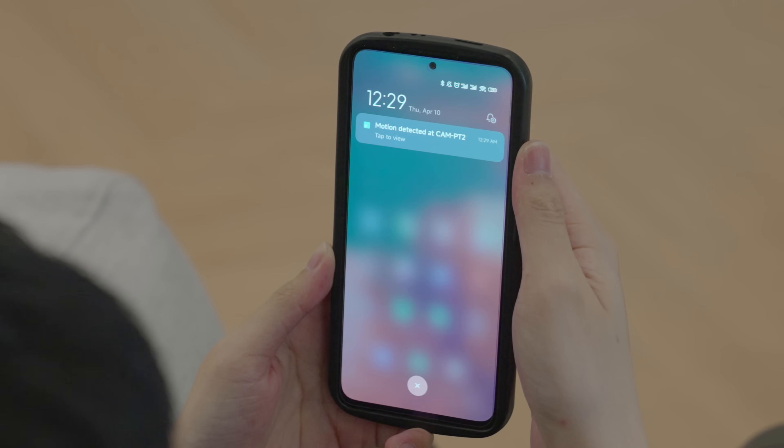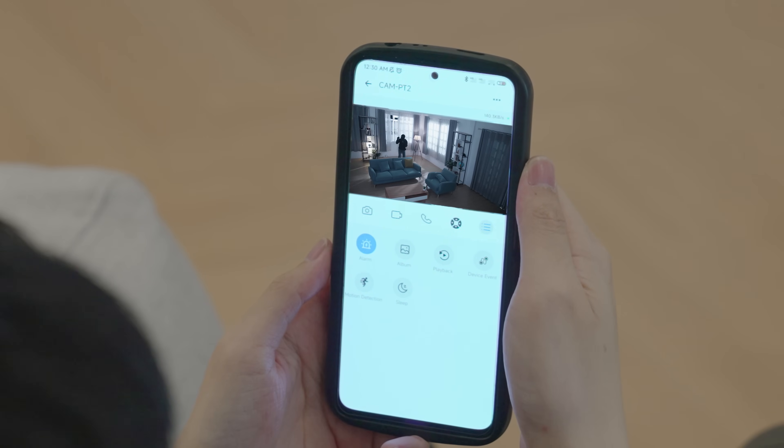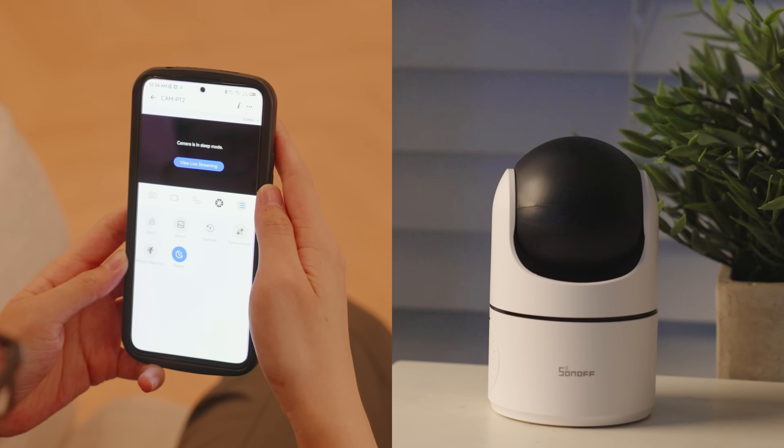CAM PT2 includes intelligent detection that sends real-time alerts to your phone and triggers an alarm sound instantly. Concerned about privacy? No problem. It features physical lens shielding that you can activate with one click. This smart camera is coming soon — stay tuned.